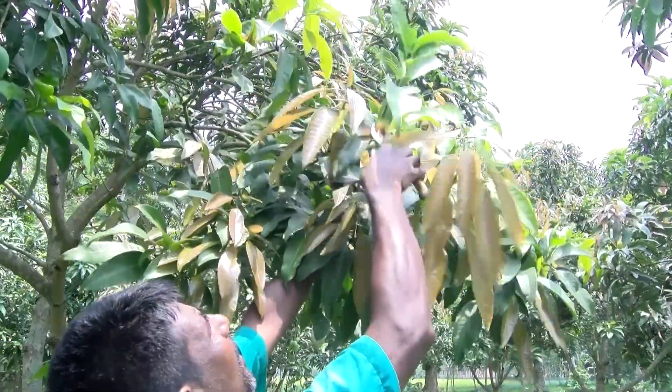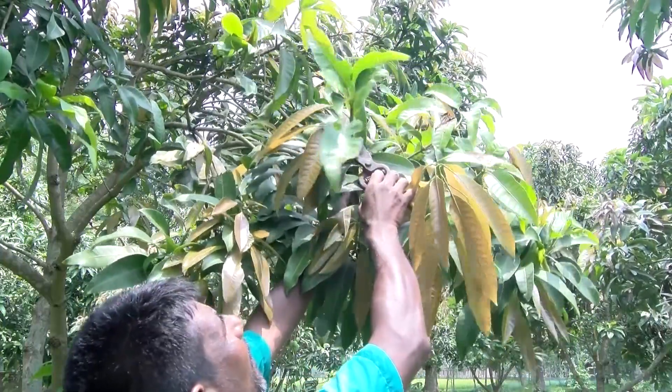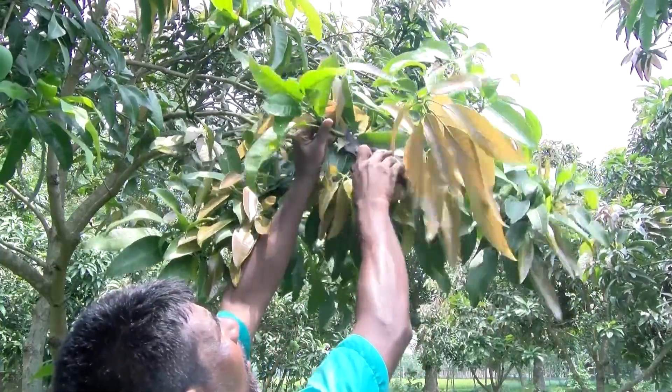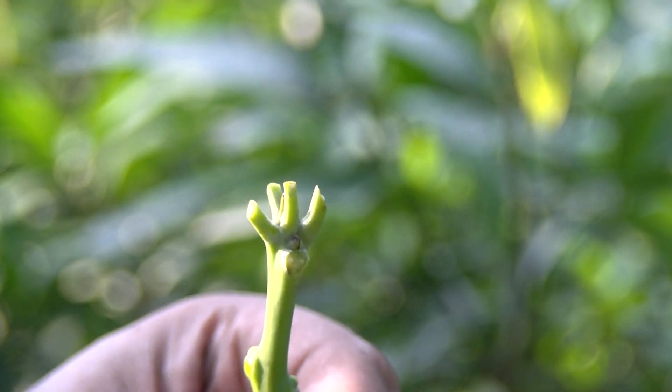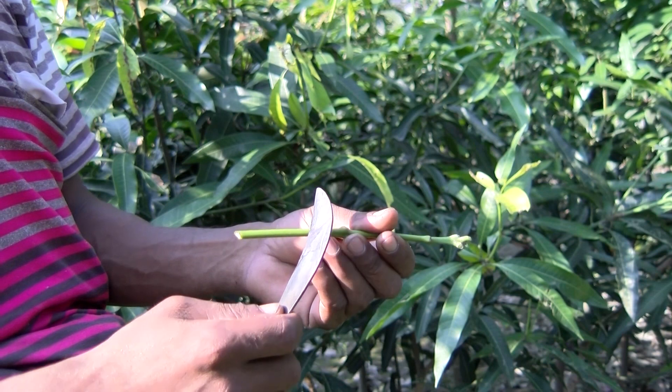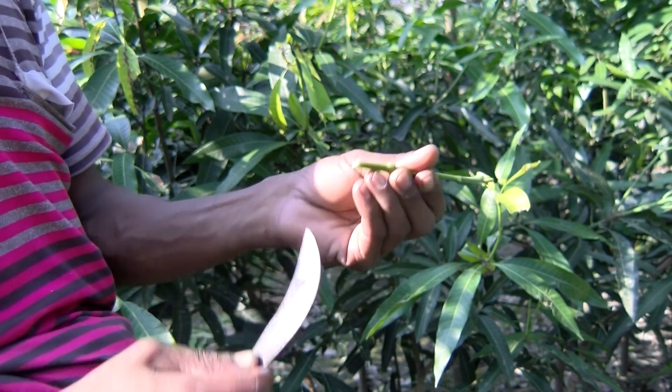Collect scions from the sunny side of the mother tree. Cut the upright green shoots to about 20 centimeters in length and remove all the leaves. Cut the scions back to 10 centimeters at the time of grafting.